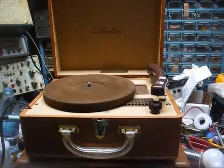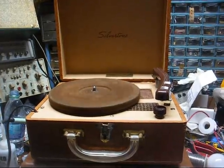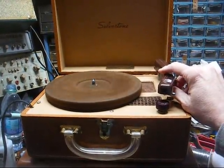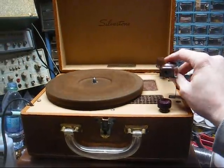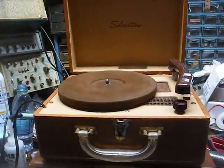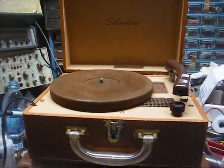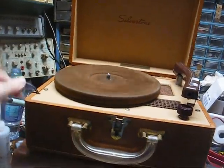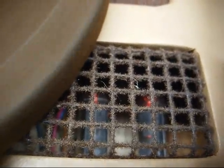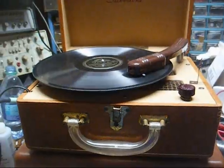This one here has been overhauled — new capacitors, new resistors, motor cleaned and lubricated. I replaced the cartridge with an 89T plug-in for 78 use. It's a cartridge out of an old school record player that still had a good 78 tip. New power cord, and you can even see the tubes glowing through the vent hole on top of the motor board.